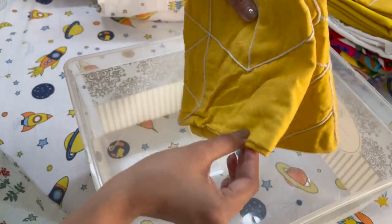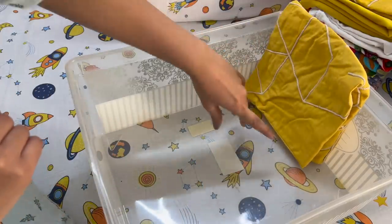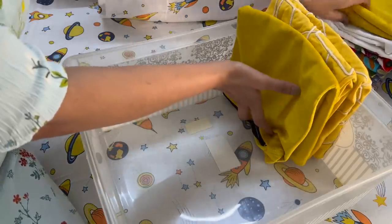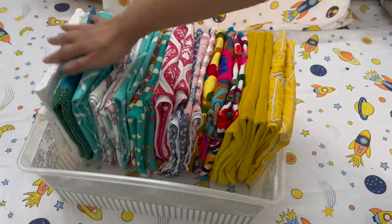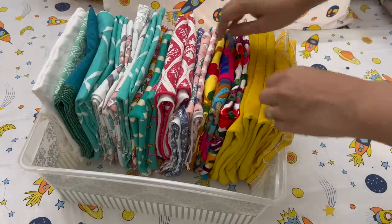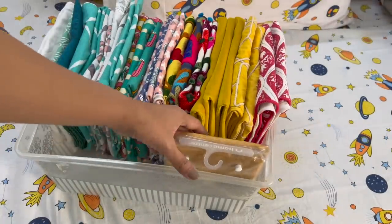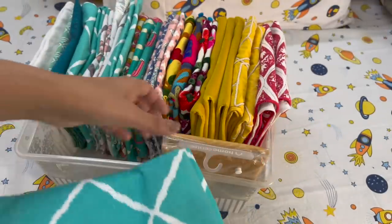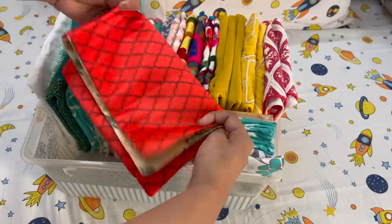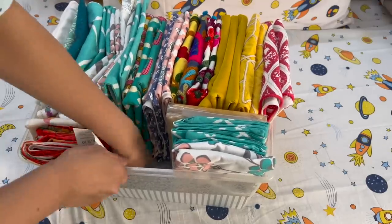When folding the cushion cover into a square, it is open on one side. The open side should face the bottom of the basket and the closed side should face up. That way, when you randomly remove a cushion cover, the fold will not easily come undone. Organize all same-size cushion covers in a file system inside the basket. For smaller cushion covers, fold them the same way — they will just be smaller — and place them at the front where space remains.